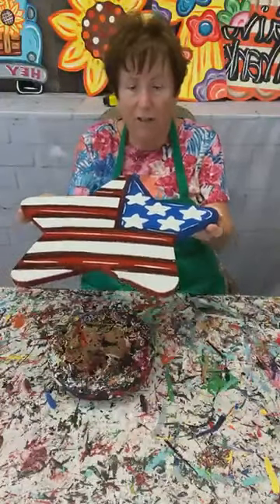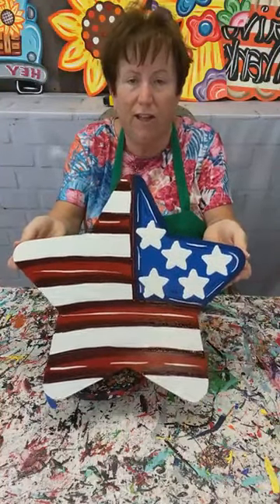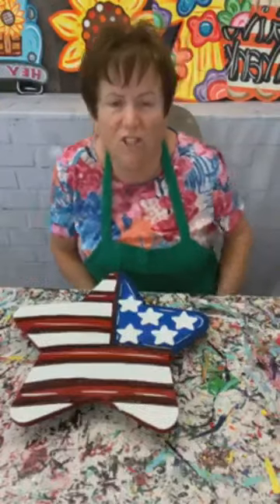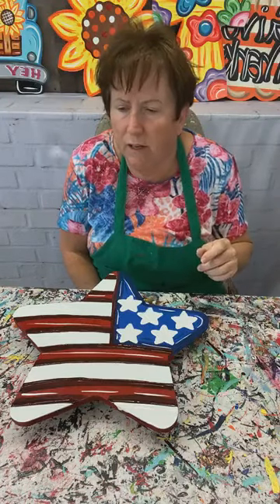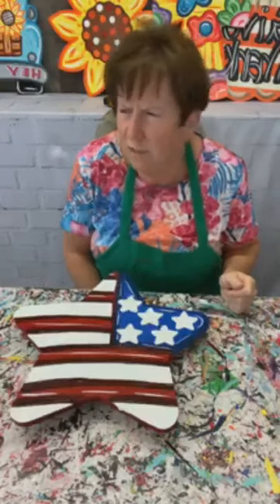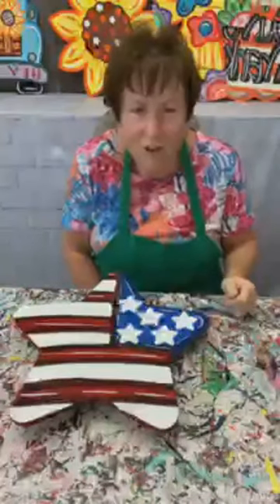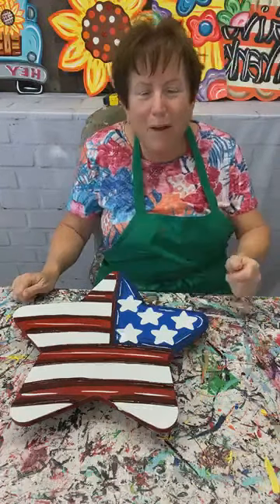So you can see it's a pretty simple patriotic flag star. They're in the store if you're interested. I'll be back on tomorrow probably doing the USA banner star. Ashley's planning on Thursday doing the patriotic truck, and I think there's something else I'm supposed to be doing too. Y'all have a good one, thank you for joining me — try out the flag star if you want, it's super simple. We will see you guys later, have a great day, bye bye!